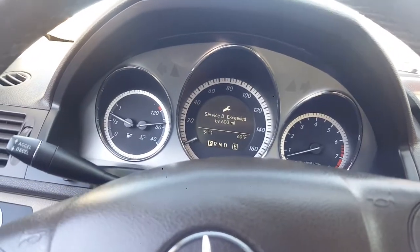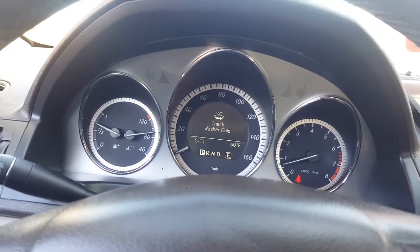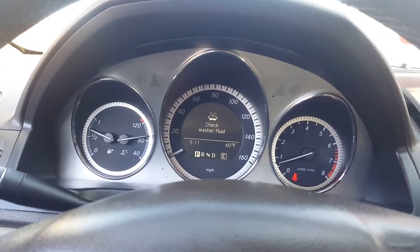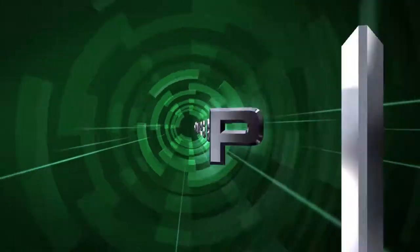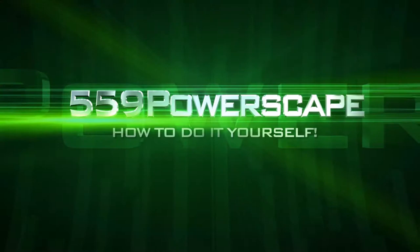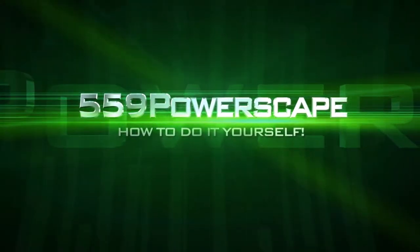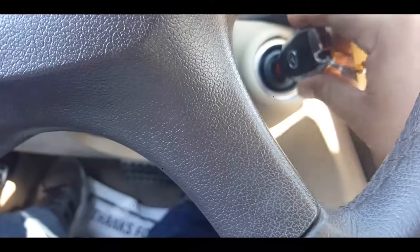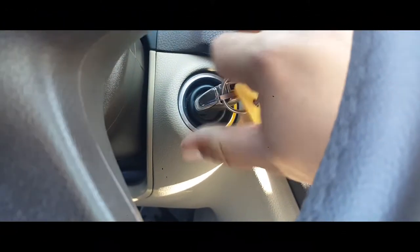Today we're going to reset the service B light on a 2011 Mercedes-Benz C300. The first thing you're going to want to do is stick your key into the ignition and go ahead and turn it over to the first ignition switch.